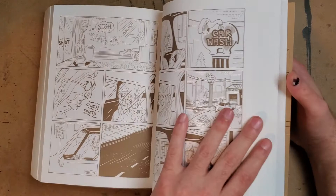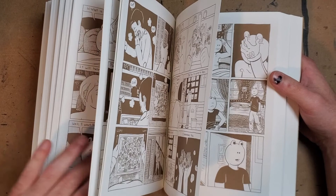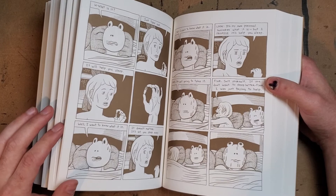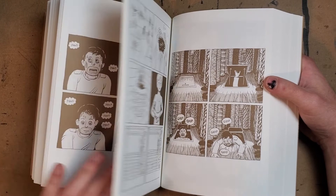I can't recommend this book enough. I've always liked Dash Shaw, but this is a powerful piece that really shows his ability — not just as a cartoonist, but as a really good writer and a really good observer of humanity in general. I would recommend this book for anyone.